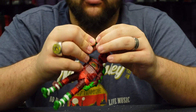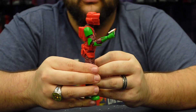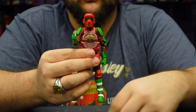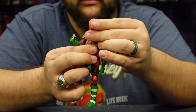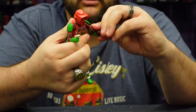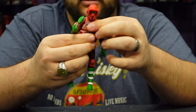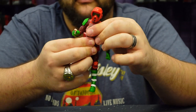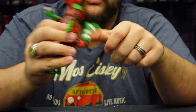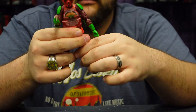Do kids still use coal for snowmen? Let me know in the comments — I wonder if kids even know what coal is outside of Minecraft these days. Anyway, he's just as articulated as the other Biker Scout — fully articulated with a ball joint head, forward and back neck joint, fully articulated shoulders, upper bicep, double-jointed elbows, wrist joints, upper waist, hips, upper thigh, double-jointed knees, a swivel joint at the top of the boot, and ankle joints.